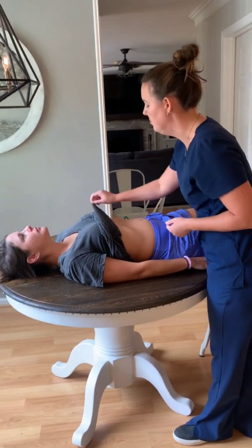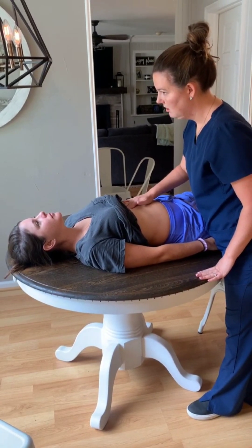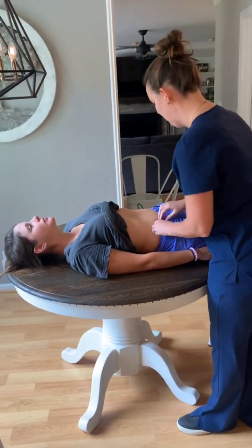I'm going to feel for your point of maximum impulse, which is at that fifth intercostal space, along the midclavicular line. And then I'm also going to feel for your aorta along here.